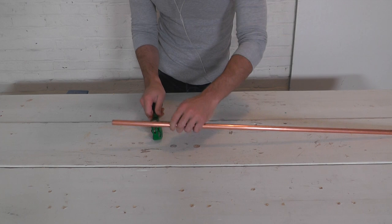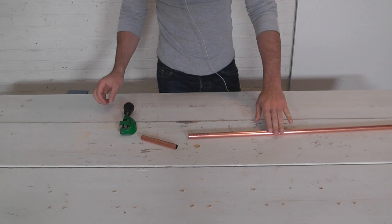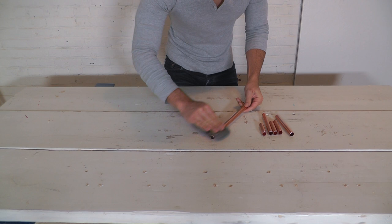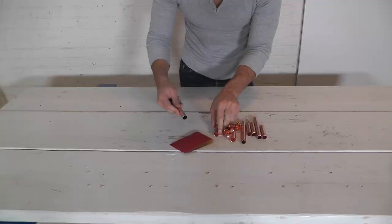Cut the copper tube with the tube cutter. Clean the pieces with steel wool. Rough up the ends of the pipe with sandpaper so that the epoxy will catch on to it and hold it into the sockets.